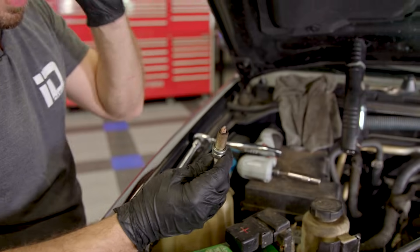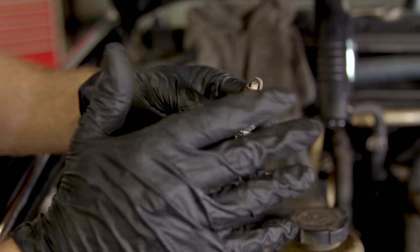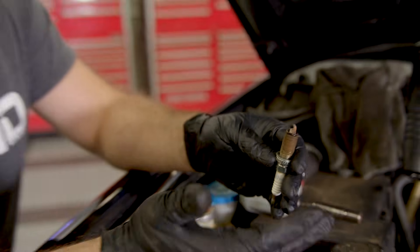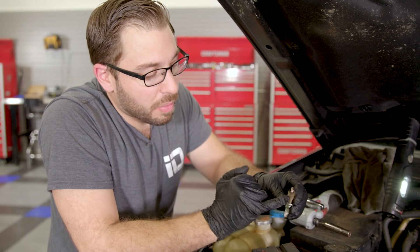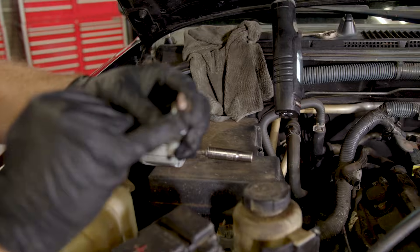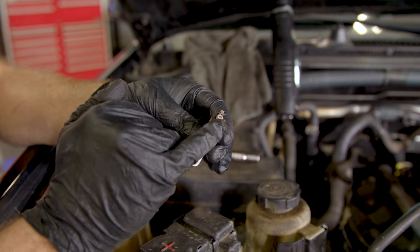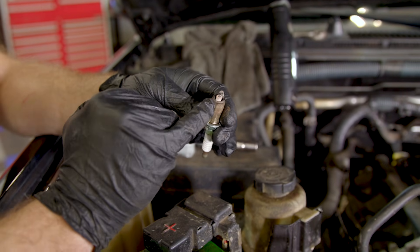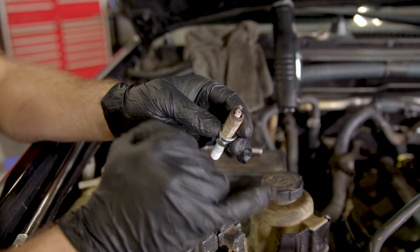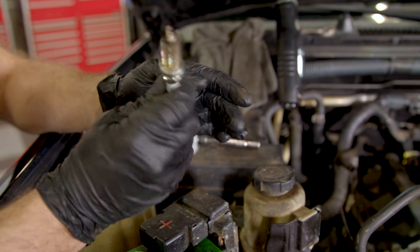Plugs are out, and this is a great time to check their condition — you can get a good idea of how the engine is running and if you have other issues. What you want to see is exactly what we see here: a brownish caramel color along the entire plug. That's a sign of normal burning and operating — not too rich, not too lean. If your plug is covered in black soot, your engine is running too rich. On the opposite spectrum, if it's stark white, your engine is running too lean — not enough fuel. Here we're looking really good: no oil, no fuel residue. This cylinder looks great.